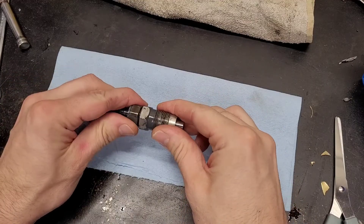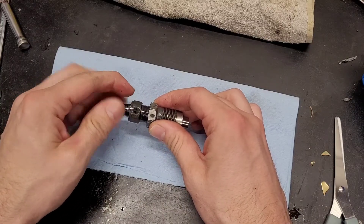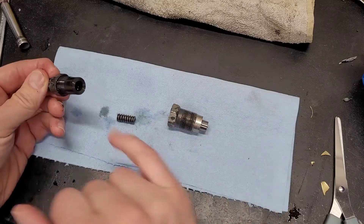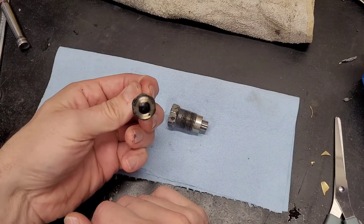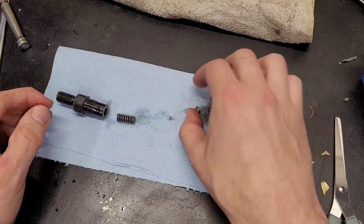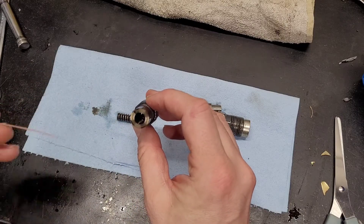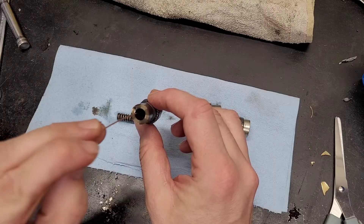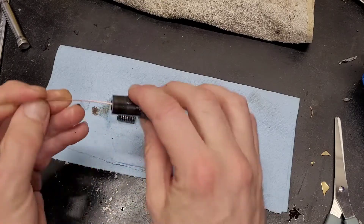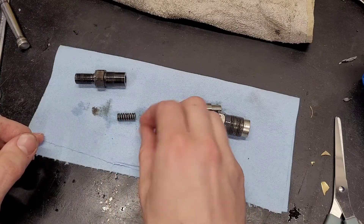I've got the injector body cracked loose — that can be a little difficult the first time. Inside there's the preload spring and a little shim that gets stuck in there and doesn't want to come out, plus a few other components that just need to go back how they came out. The steel shim gets stuck in the bottom due to the surface tension of the fuel. I used some welding wire to poke at it and get it out — there we go, here's the stock shim.